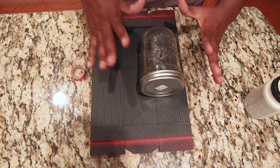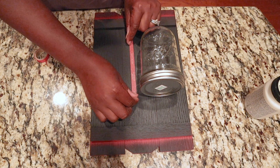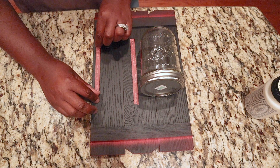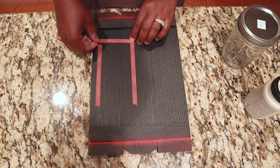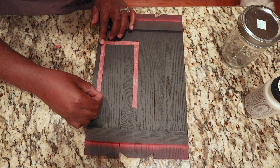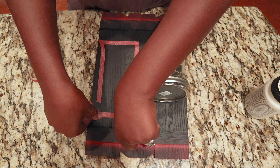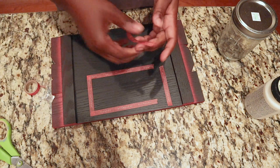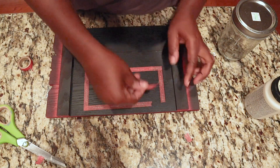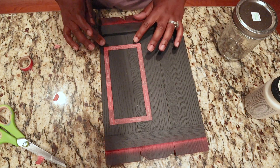Now I'm going to place my mason jar where it's going to be, and then I'm going to take my washi tape and tape off the area where my chalkboard is actually going to be. You can do this in any shape you want — a triangle, a square, two squares, circles, whatever you want. I'm just going to do a long triangle and tape that off using my washi tape. If you have painter's tape you can use that, but I couldn't find mine so I'm using washi tape and it works just as well.